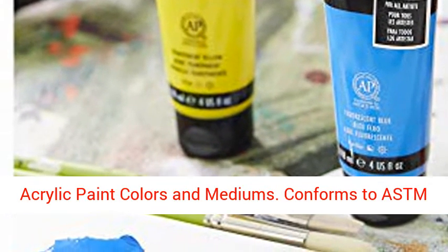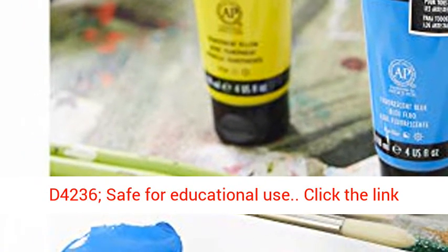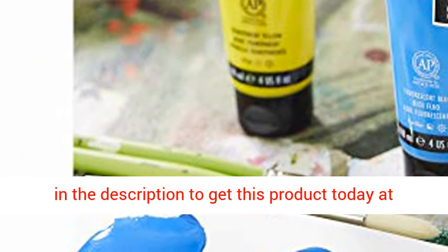Conforms to ASTM D4236. Safe for educational use. Click the link in the description to get this product today at the best price.